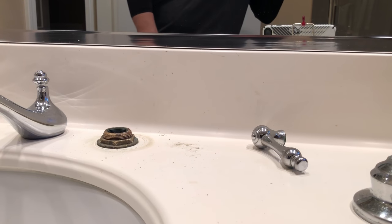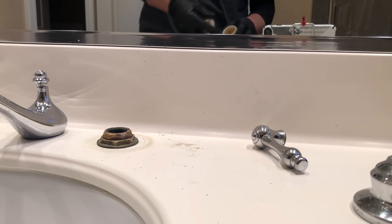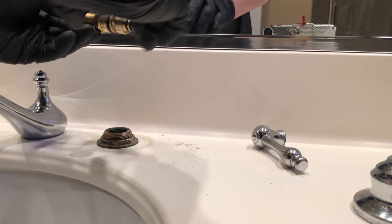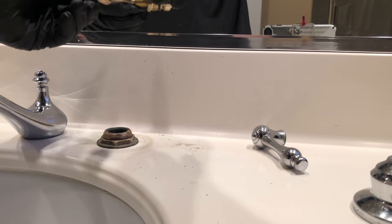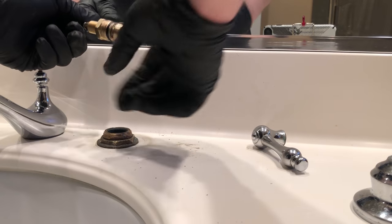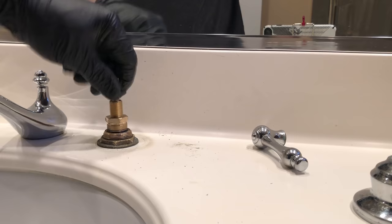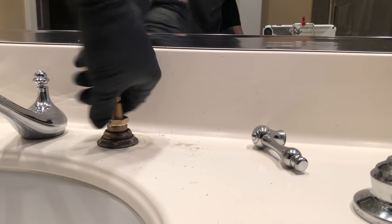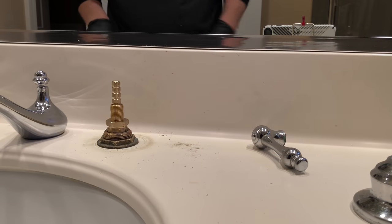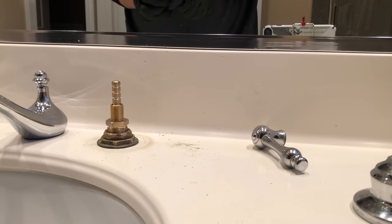Take your new cartridge and some plumber's grease and make sure you grease the o-rings up really nice and good. Greasing o-rings is one thing that is a really big deal that I noticed some plumbers don't do, but I always do this. It's going to promote the longevity of the parts and the customer will appreciate it — we're an advocate for the customer.